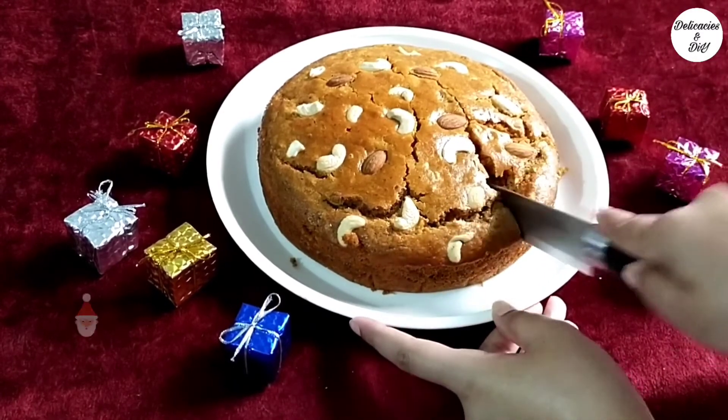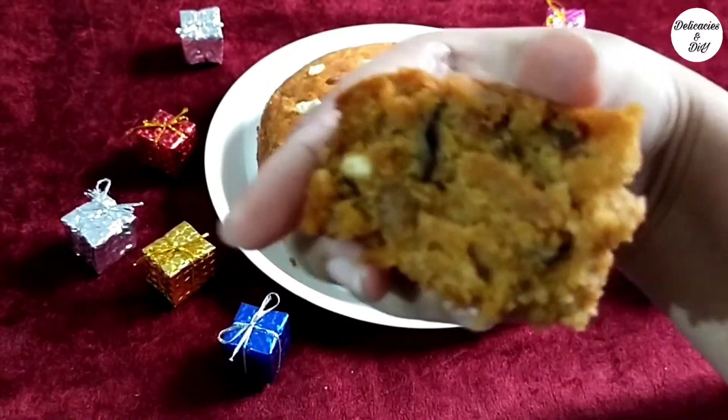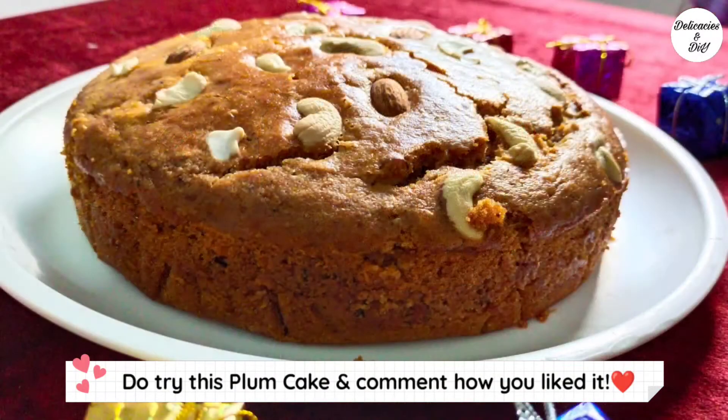Super yummy, flavorful Christmas special plum cake is ready! Like and subscribe for more tasty recipes. Do try this plum cake using chai masala for the flavor and share your feedback in the comments on how you liked it.